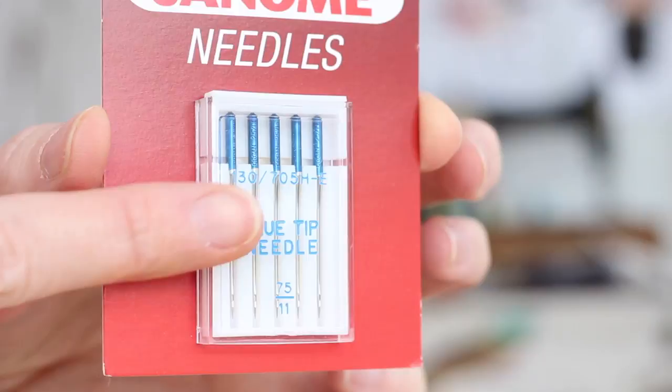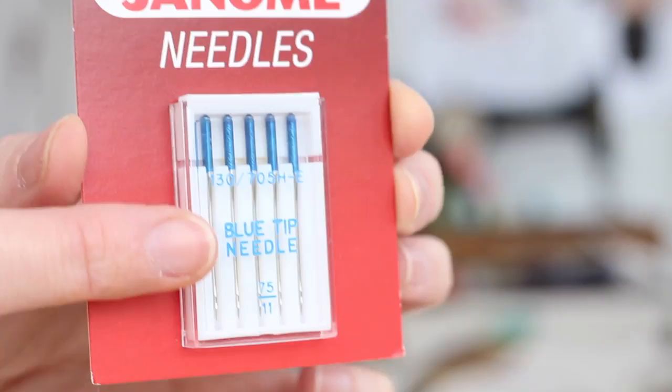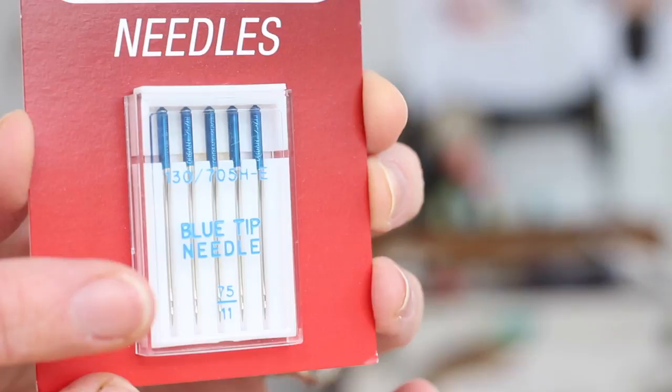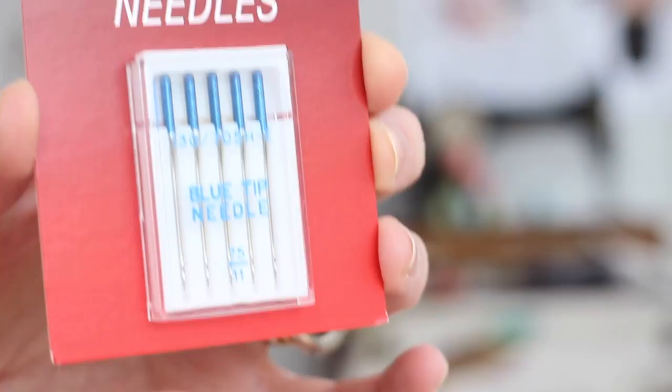The first thing I wanted to tell you about is the needles that I use. These are the Janome blue tip needles and I use these all the time. To be honest I use these to sew most fabrics — they work really well with cottons, cotton lawns, jerseys, and wools. I haven't really found a fabric yet that they don't work well with. They do cost a little bit more than your standard needle, but because they kind of work on everything, they are great.